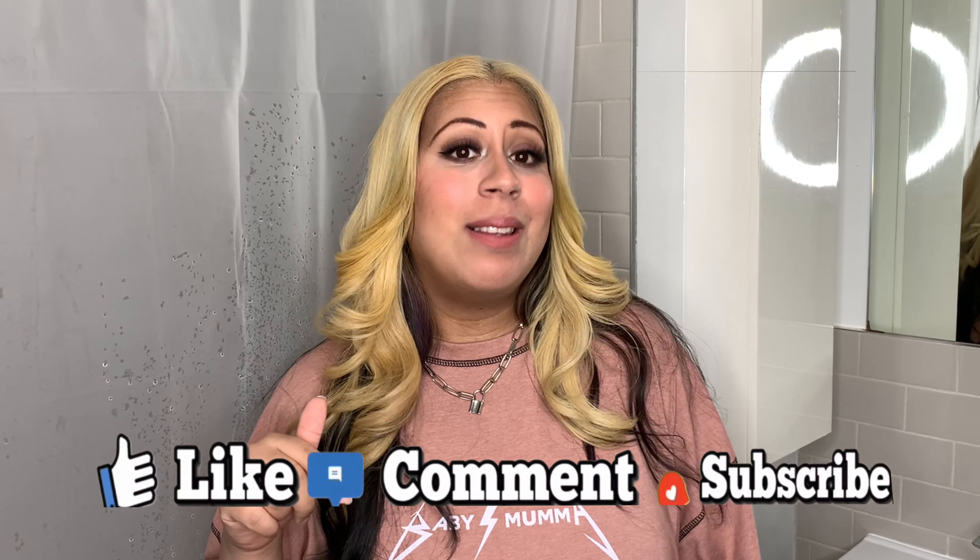Hey guys, welcome back to my channel. If you're new here, my name is Maggie and I upload videos on lifestyle, beauty, and fashion. If that sounds like something you're interested in, please don't forget to hit the subscribe button down below.